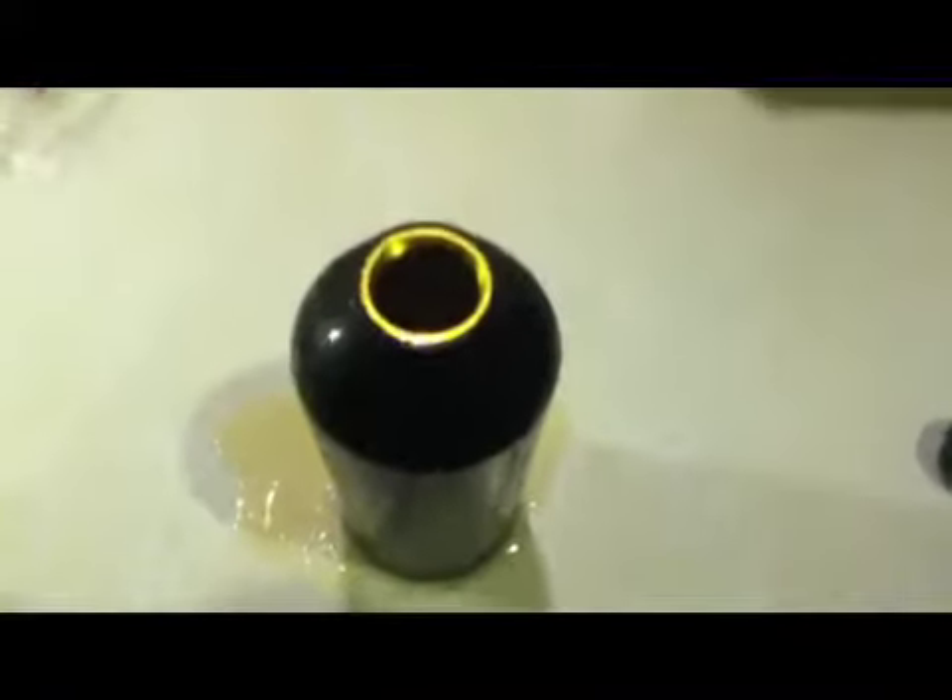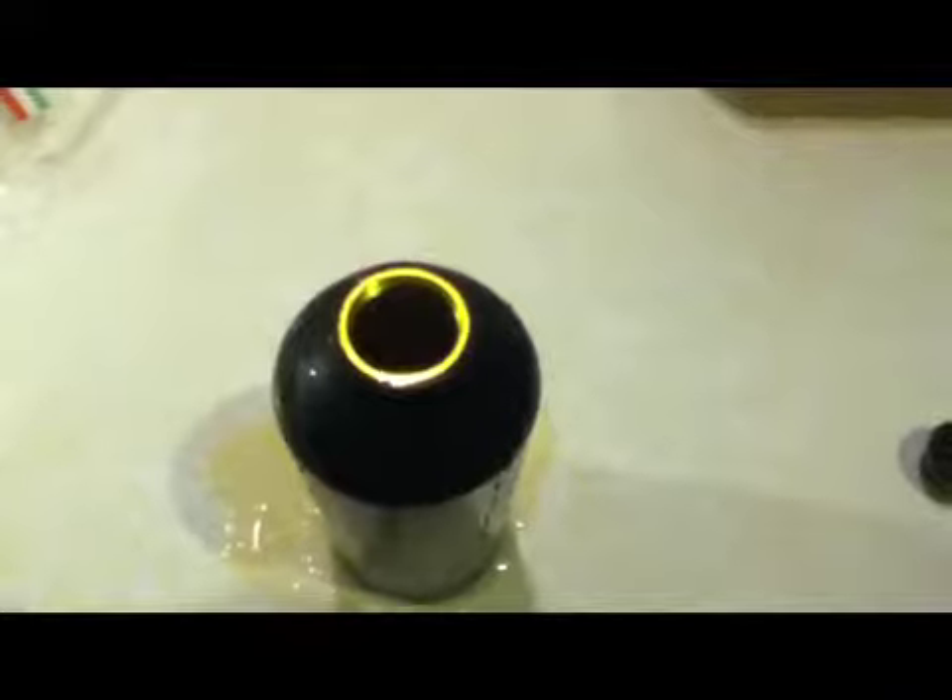I'm going to show you the final product quick. Can't really see in there, but this is kind of what the container looks like up close. Now I'm going to shake it and chill it. Shake it, shake it, shake it like a Polaroid picture.